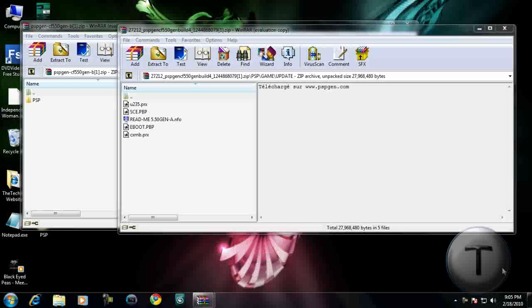Welcome back everyone to another Techzone video. Today I'm going to be showing you how to upgrade your PSP custom firmware from 5.00M33-6 to 5.50Gen-A and then Gen-B.